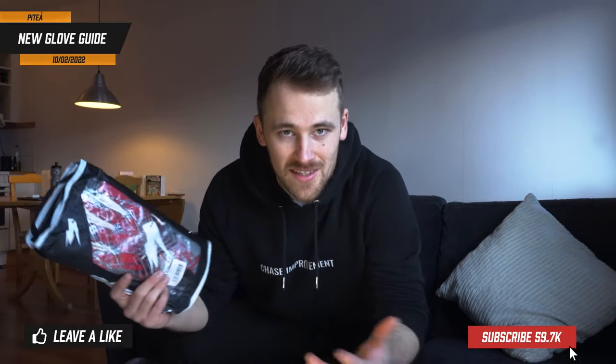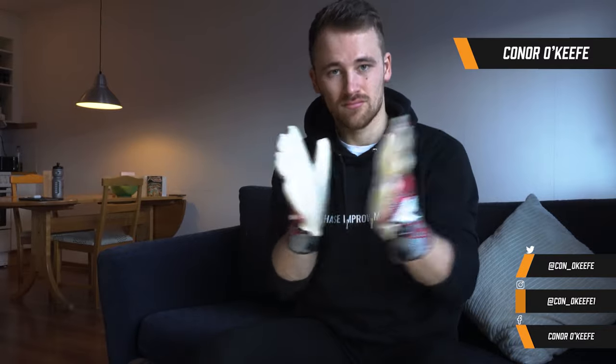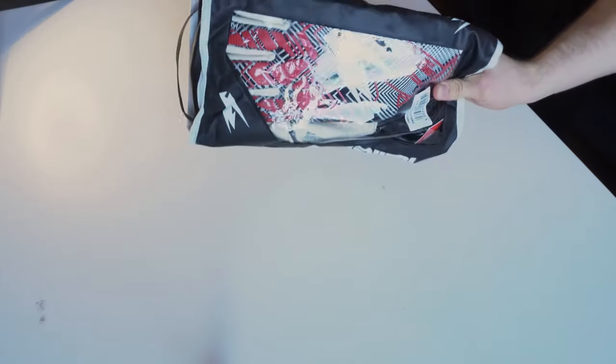So you've just got your new pair of goalkeeper gloves. What do you do next? How do you prep them? How do you get them ready for training or for a match day? It's hard to beat a goalkeeper glove delivery — it's always a good day, but there are a couple of things I need to do before I get them out on the pitch.